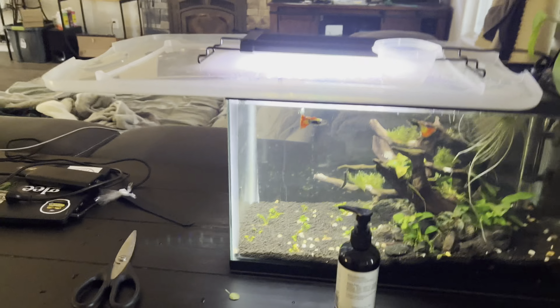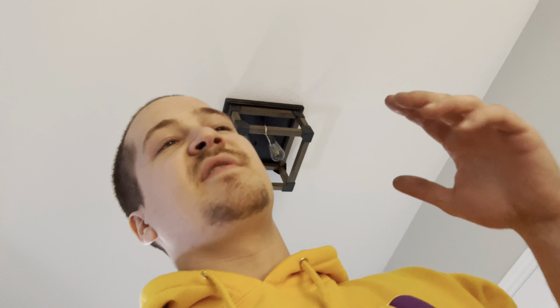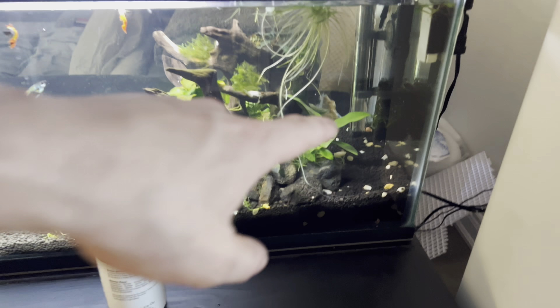I'm getting more guppies tomorrow — all these are males, I thought I had some females in there but I don't, so I'll be getting some female guppies. I'm getting two pairs tomorrow and hopefully I'll get them breeding. I went specifically to the store to get a tall background plant so they can hide when they have fry, but I couldn't find anything I liked — there was a tall anubias but I'm not a fan of anubias.